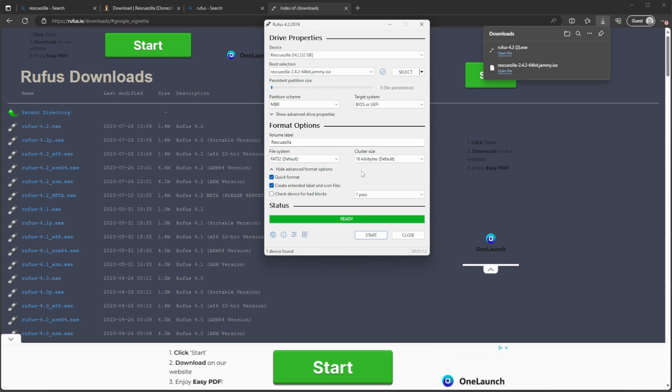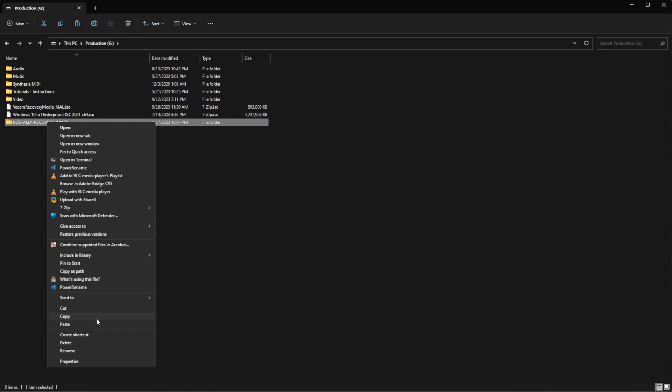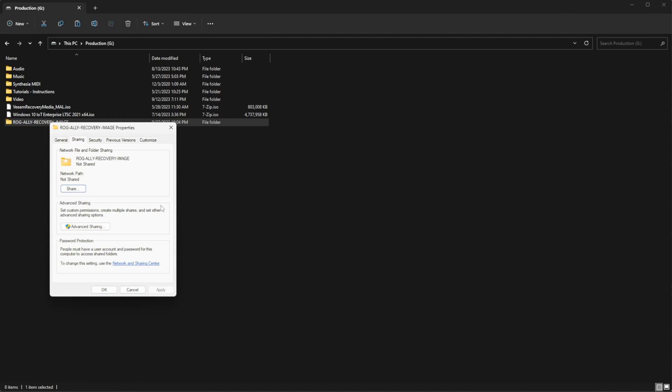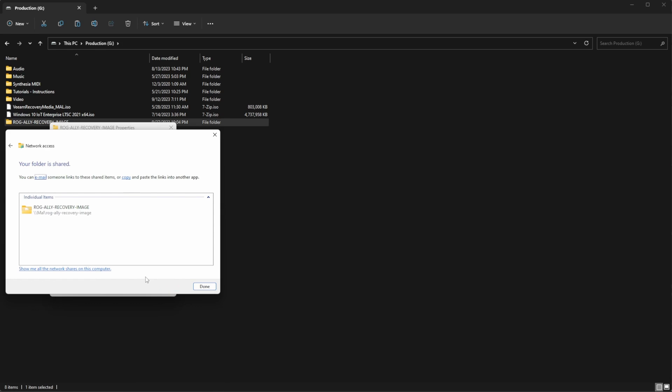If you've chosen the option of backing up to the network, you're going to need to create a folder on your Windows PC where you'll create a Windows share. Right-click on the folder you create, go to Properties, click the Sharing tab, and click the Share button. Your administrator account should already be listed, so just click the Share button on the bottom right. It's going to tell you the path of the shared folder — you'll need this later. It should start with your computer name and then the shared folder name. That's it for the network setup portion.